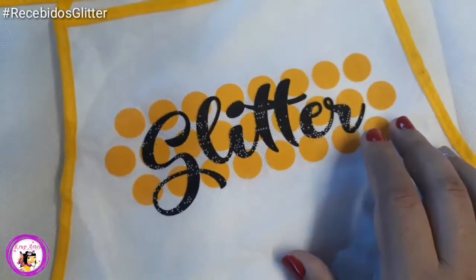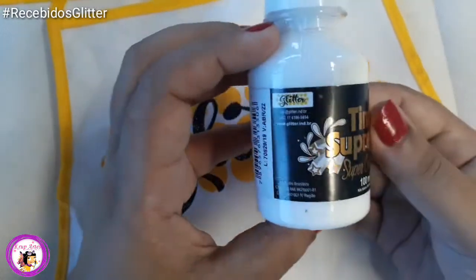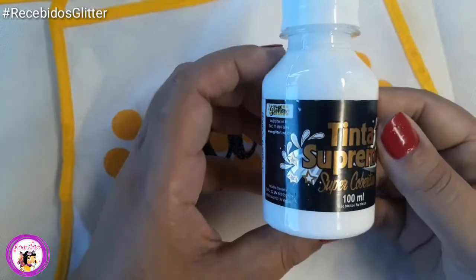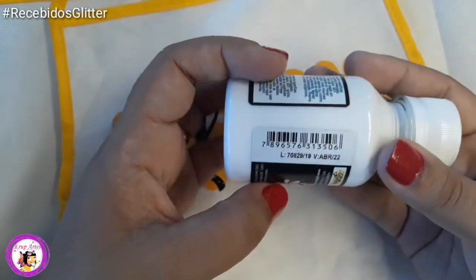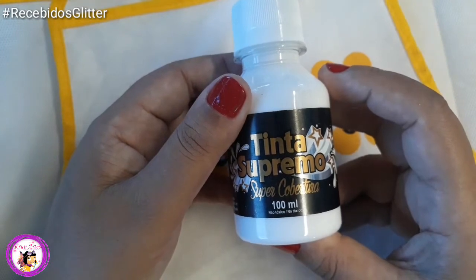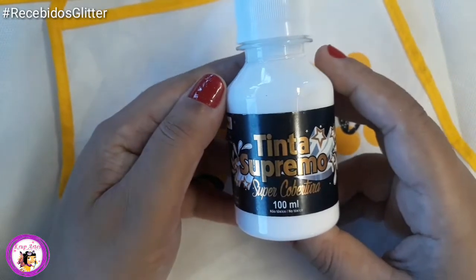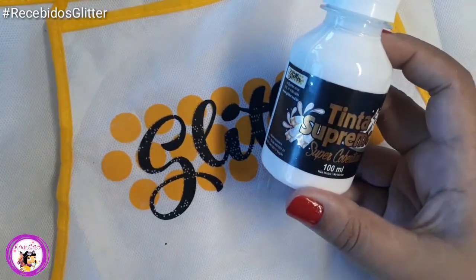Essas são as tintas. Também veio o Branco Supremo. Essa tinta tem uma cobertura maravilhosa. Eu fiz um teste numa peça em MDF e uma mão já cobriu. Fiquei boca aberta com essa tinta. Ela é ótima para MDF e para todas as superfícies que você for pintar, tanto lata quanto vidro. Essa Supremo é maravilhosa.